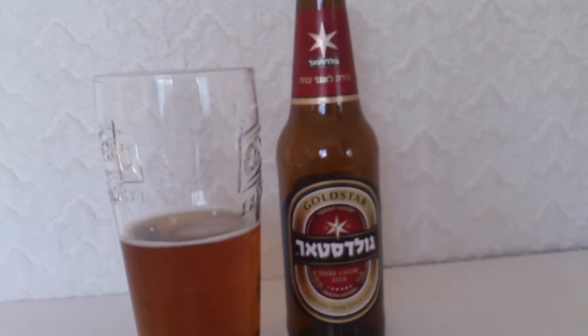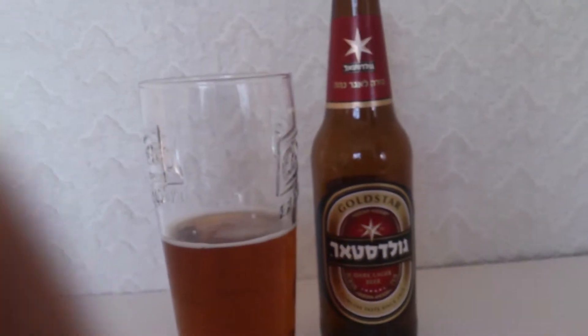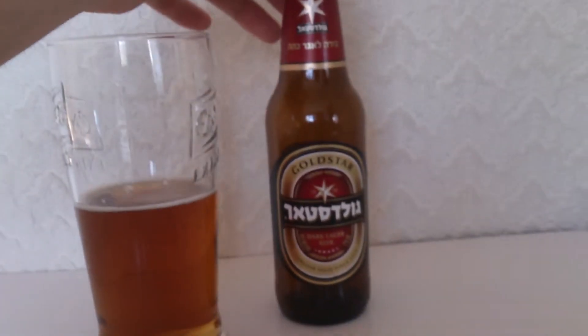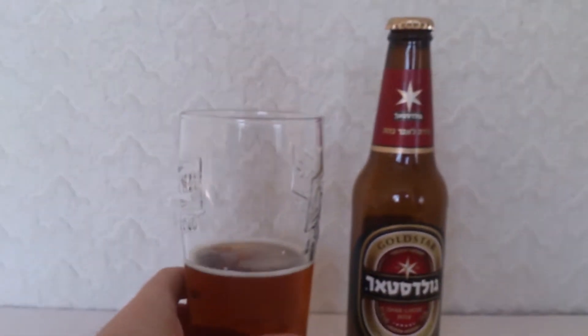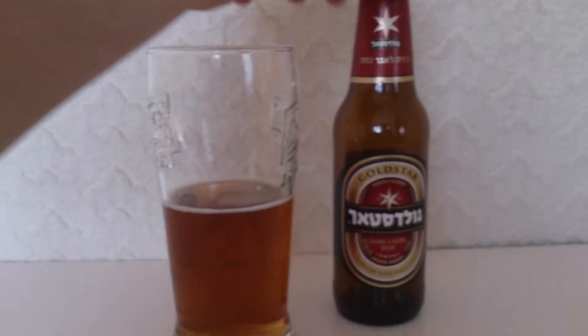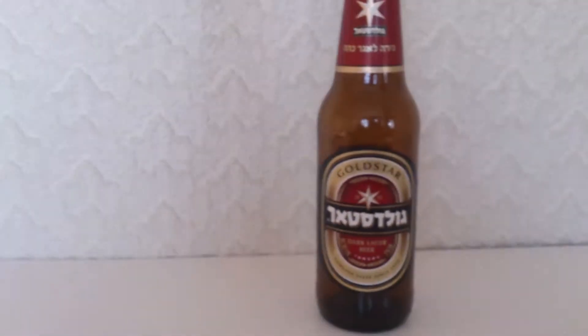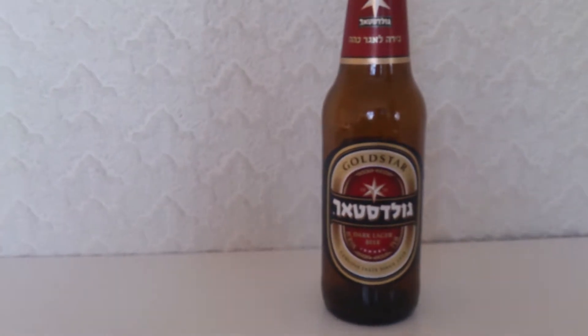I wouldn't say this is a light beer, but I wouldn't say it's a heavy beer either — so it's sort of a mid-range kind of beer that you could probably drink a fair bit of and not really be gassed out or bloated. You know, not that heavy hit feeling. I wouldn't say it's particularly light either.